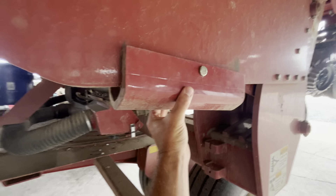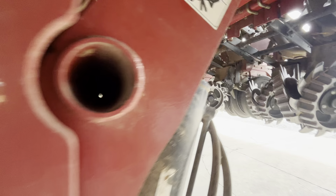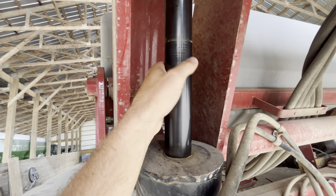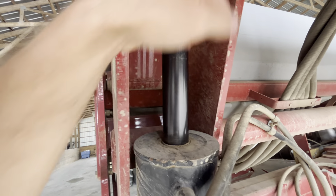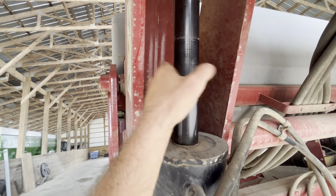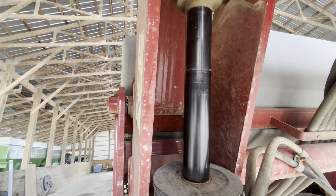These are stoppers — when you store it, put them in here so it doesn't leak down. I've never had it leak down, but just in case — put them in there for storage. There's another greaser there.